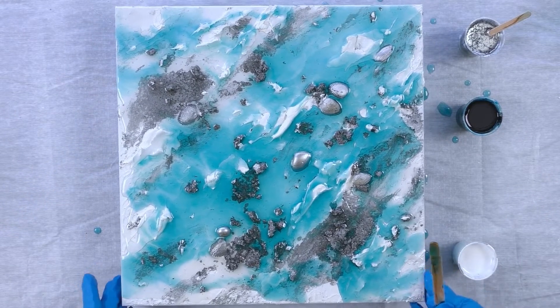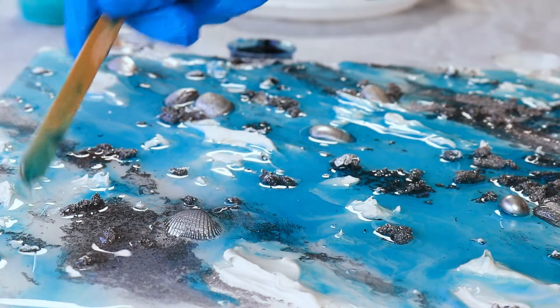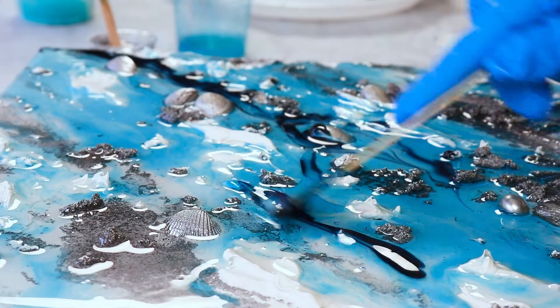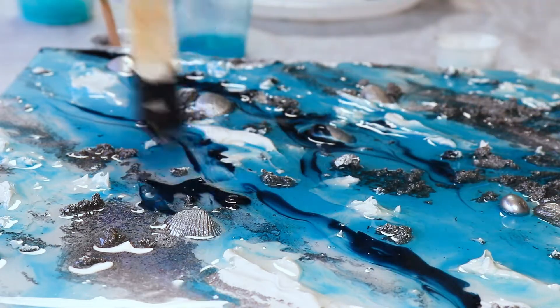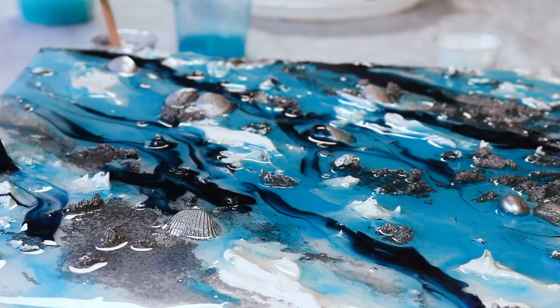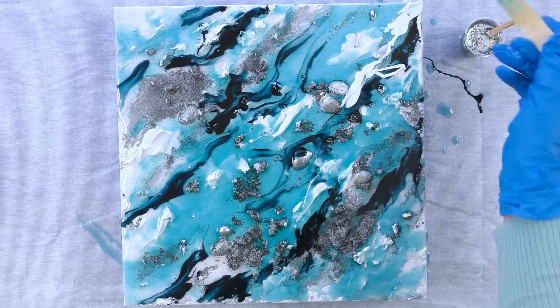I love how transparent that is — that's why I chose the Horizon Blue liquid pigment. It's very transparent, meaning the texture underneath can show through. Now I'm going to drop in some of this Stormy Night color to contrast with the lighter shade, using a craft stick because I don't want to drop too much on at once. I really want to control how much I put down because it could be just overbearing.